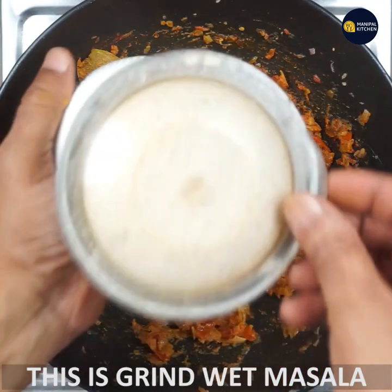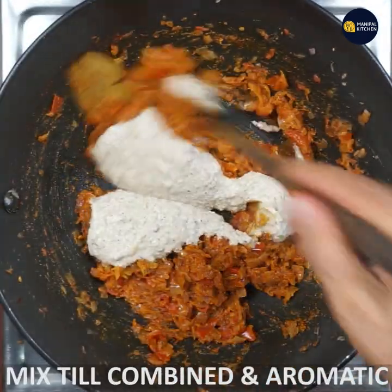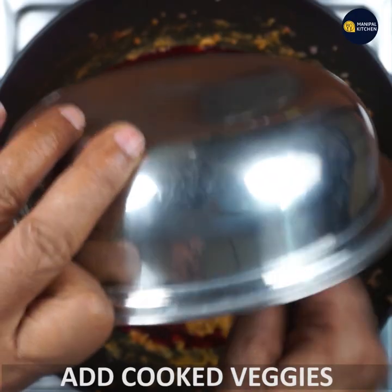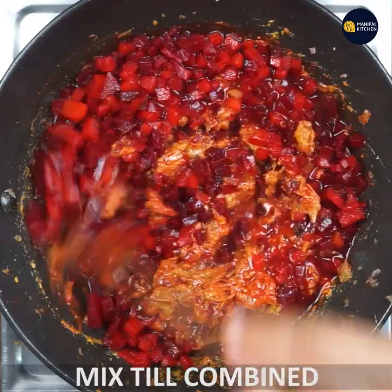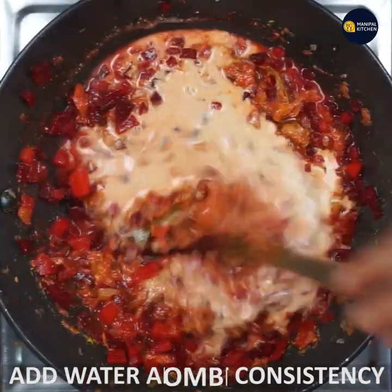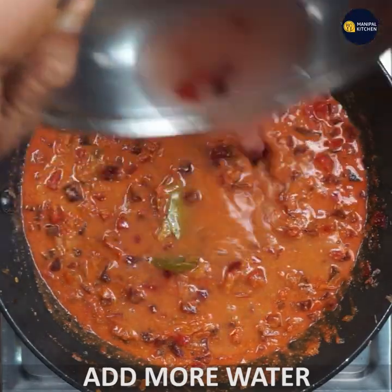Cook on low flame for a couple of minutes until the seasoning is well mixed. Remember these cooking tips. Mix the sauce and ingredients well together.